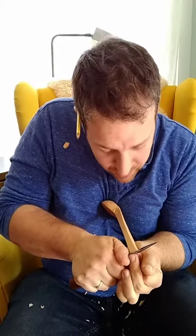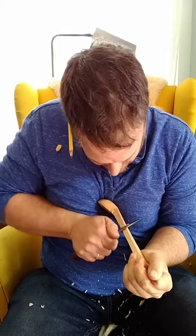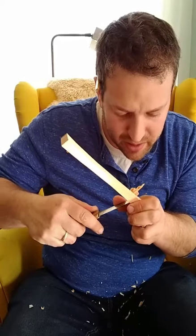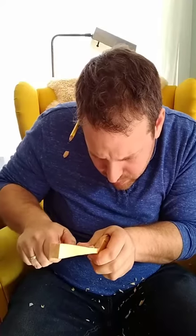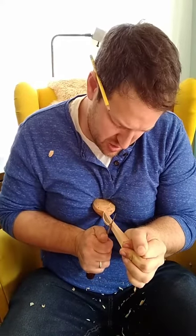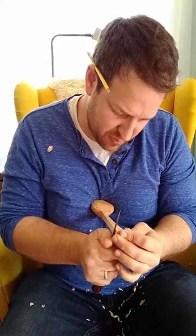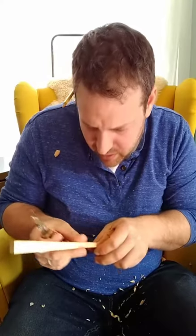Once you come down into the neck, you go across the end grain on the shoulder and clean it up by coming out of the neck. In general, the longer and smoother the cut — I'm not going fast, but the more you can take off with each cut — the confidence of the cut produces a confident plane on the spoon.